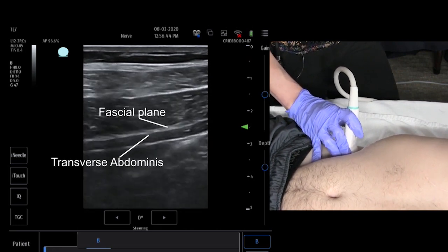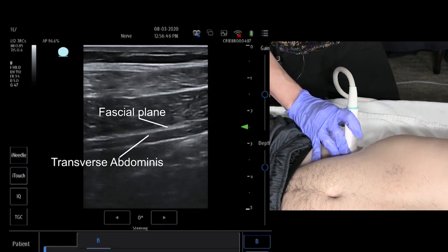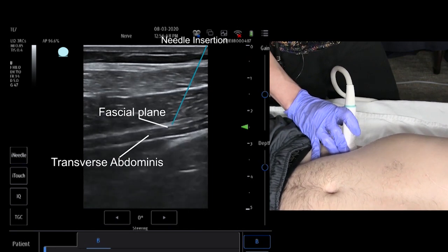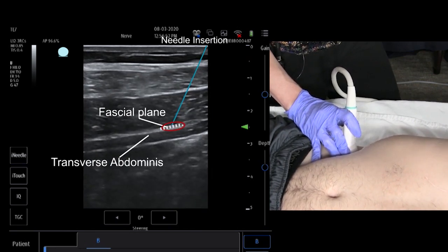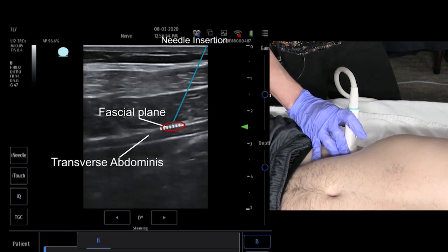This is where the nerves are. You can't see the nerves — you can only see the fascial plane. So you're targeting the needle to enter and stop right at this fascial plane, and that's where you inject your volume of anesthetic.